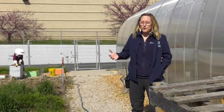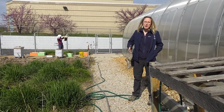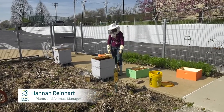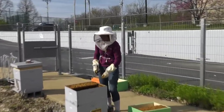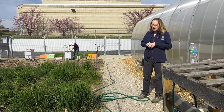Hi, my name is Maddie and I work at the St. Louis Science Center. Today we are at the St. Louis Science Center taking care of our honeybees. Even though we're in the middle of a pandemic, there's still work that is essential to make sure our plants and animals can thrive. Today Hannah Reinhart, our plant and animal manager, is working to transfer our honeybees from their old boxes into some newer ones.